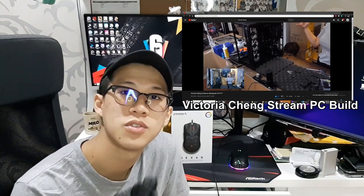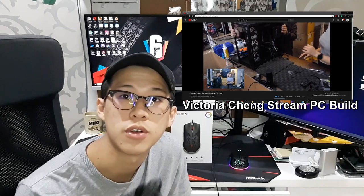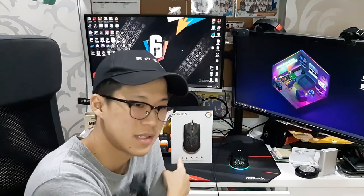Anyway guys, thank you so much for watching this video, and also to the people supporting me while I was streaming with Victoria Cheng on her Twitch — the link will be in the description below. A huge thank you to Aftershock for sponsoring this mouse; without them, this video wouldn't be possible. Lastly, if you guys love this video, give it a like. And if you are new to this channel, do hit the subscribe button to join the It's The Dot Joe family. So until next time, bye-bye!